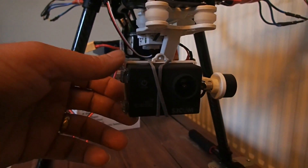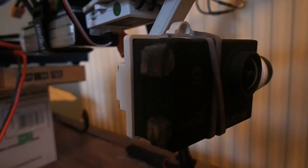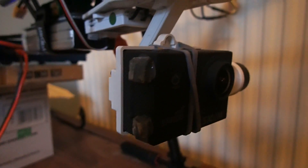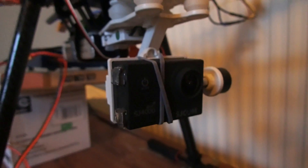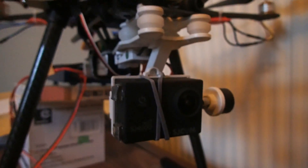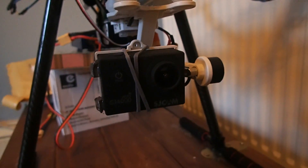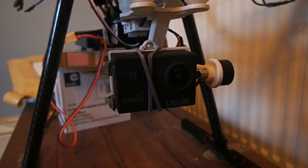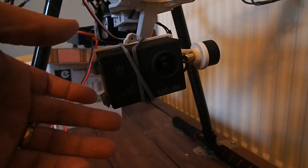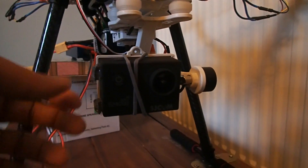The first thing you might notice is that the camera itself has some rather natty bits of lead glued on to one side of it. This is because this camera is lighter than the GoPro. It's also a different size, which is why it's being held on with rubber bands rather than the proper fittings. The lead has been glued on so that the camera will stay approximately level.